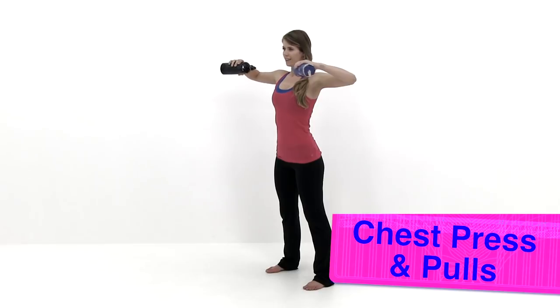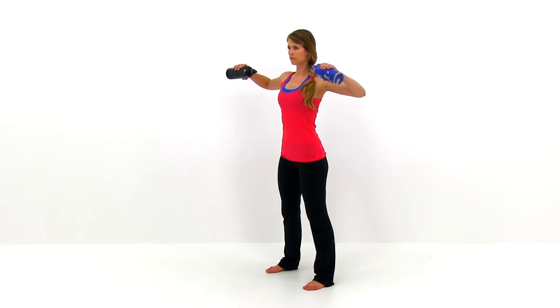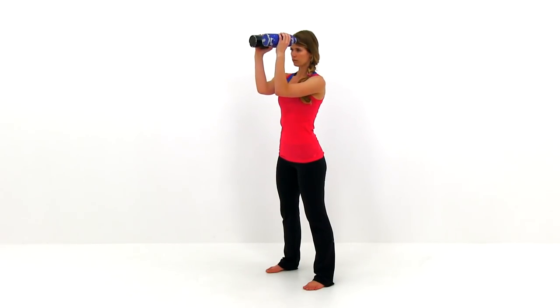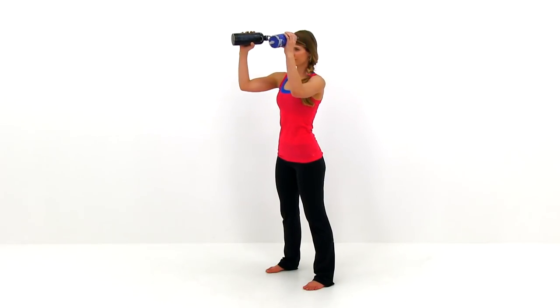Let's go ahead and move on to the chest press and pulls. Using those dumbbells or water bottles, start with a nice squeeze, pulling those elbows back behind you, then pulling those elbows up in front of the chest, squeezing them together nice and tight with the chest. Then pull it back using those rhomboids — that upper shoulder blade area — to pull those elbows back behind you. Remember: forearms parallel to the ground as you squeeze back, perpendicular to the ground when you pull those elbows forward.